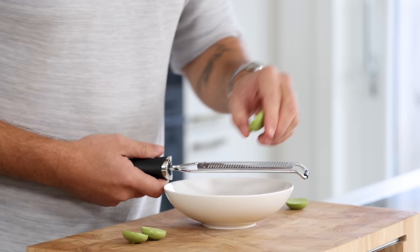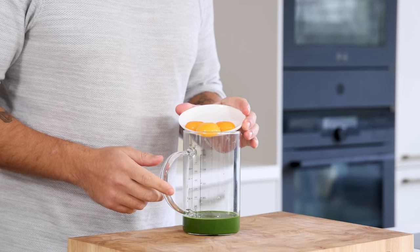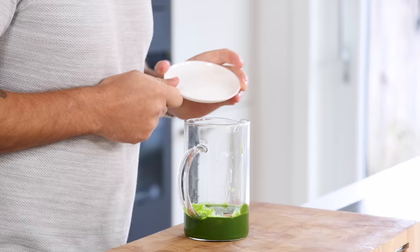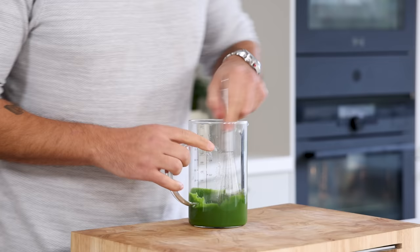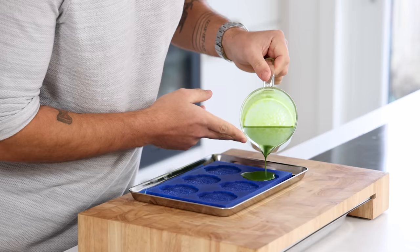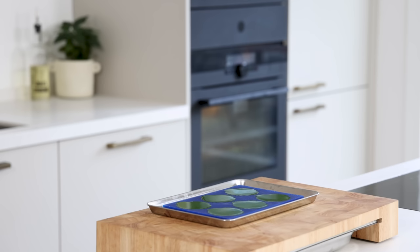Now for the flan: mix 150 grams of the kale coulis with 45 grams of egg yolk, 2 grams of salt, and 15 grams of olive oil. Mix until it's one even mixture and fill your desired mold all the way. This is the kale mold from Mold Brothers — find a link in the description. Cover the top of the mold with some foil.